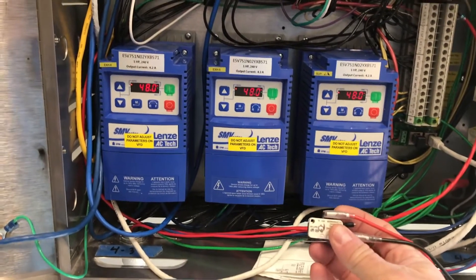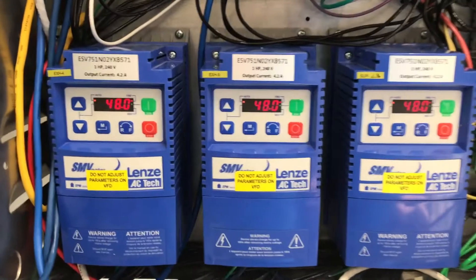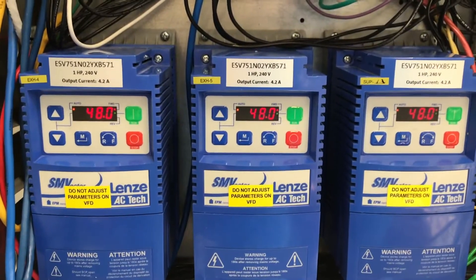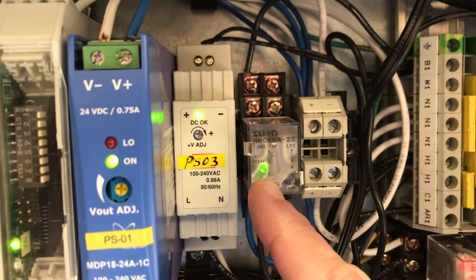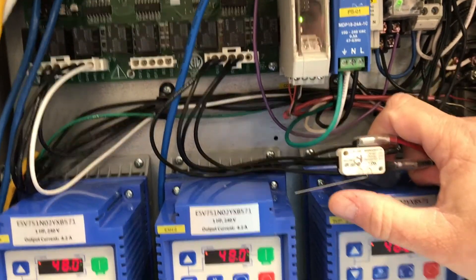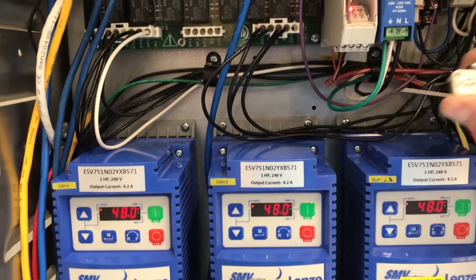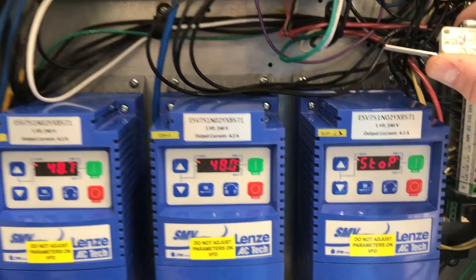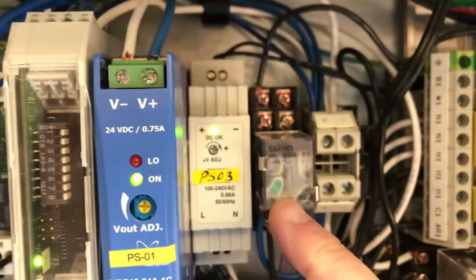Now we're going to look at it again with the hood turned on. All three VFDs are running at 48 hertz — my two exhaust VFDs on the left and my supply VFD on the right — and my lighting relay is energized, meaning my hood lights would be turned on. So if the Ansel system gets triggered, the supply VFD will go to stop, my exhaust VFDs will ramp up to full speed, and my lighting relay will be de-energized, turning off my hood lights.